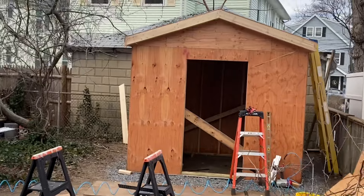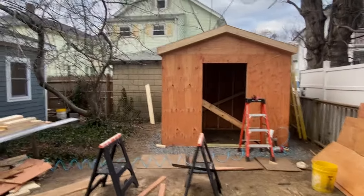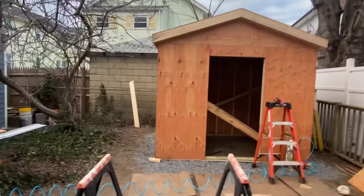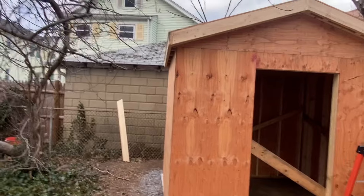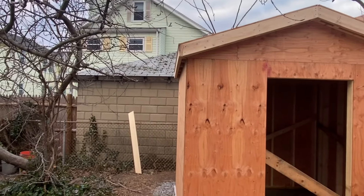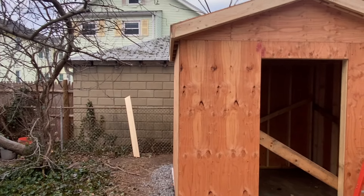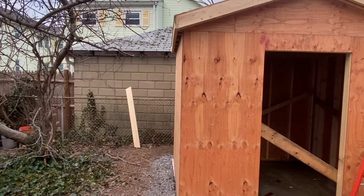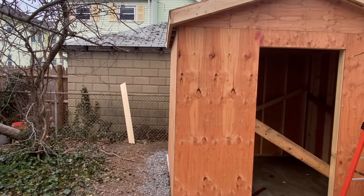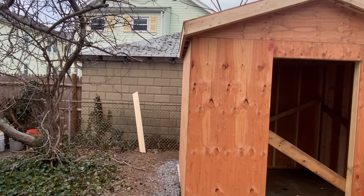No real issues with doing the rakes or doing the fascia board. I did a couple of things maybe a little unconventionally. I actually put a miter at my favorite angle — 18.5 degrees — because it's a 4/12 roof, on the top of the sub-fascia. That just lets it meet up a little bit better with the end of the rakes and the end of the rafters.